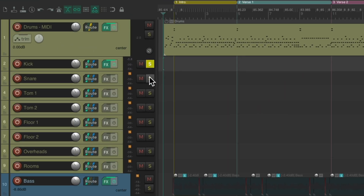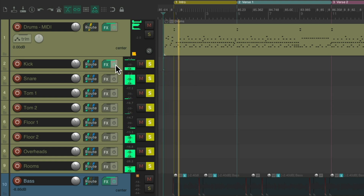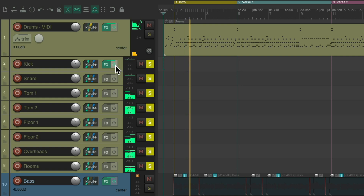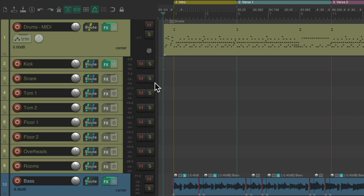Let's hear it with the other drums. Sounds pretty good. So now let's work on the snare.